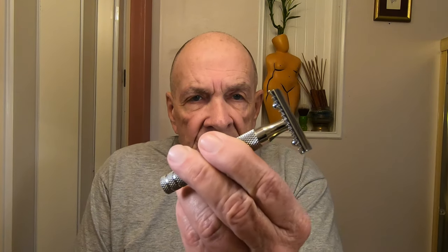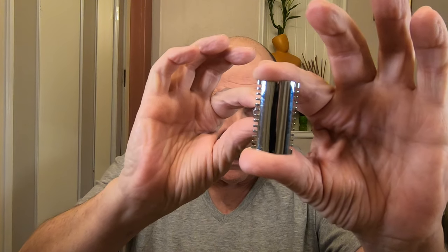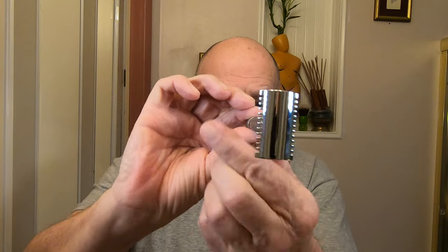If you want to know how to shave the top of the head, stay tuned — we have a couple surprising things for you today. Remember the other day we used this razor, the Razor Rock — this beautiful heavy razor. It was a basic open comb, but I got the new one in today.